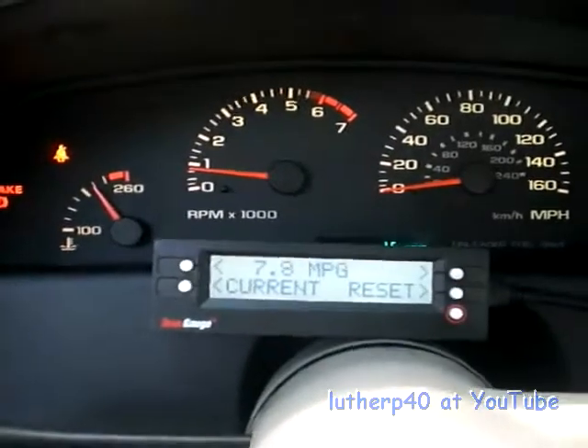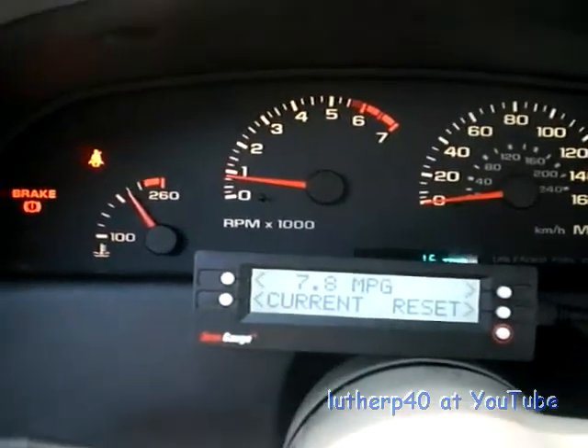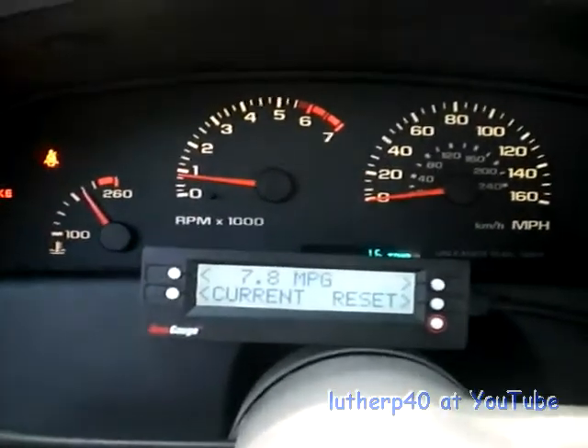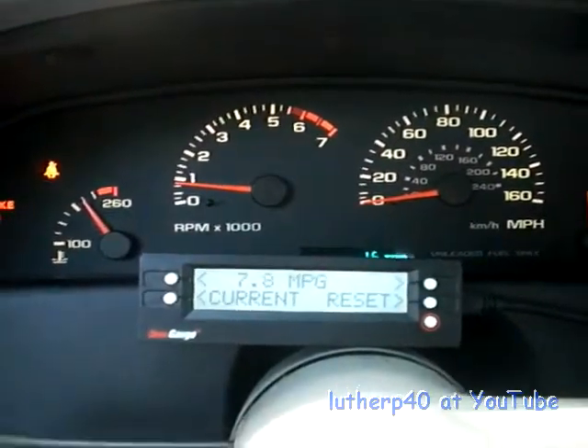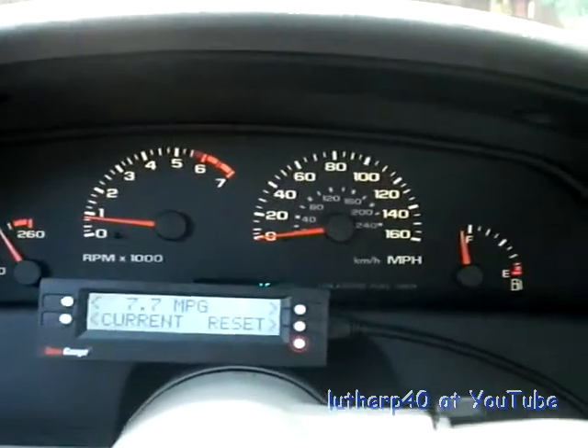I still need to calibrate the distance. I might just leave it the way it is and let it just calculate real miles based off the tires. Like I said, this was just a trial run to get a feel for what's going to be the best way to measure my gas mileage.